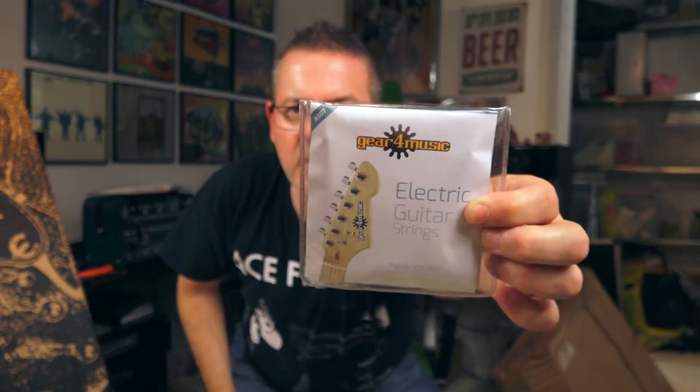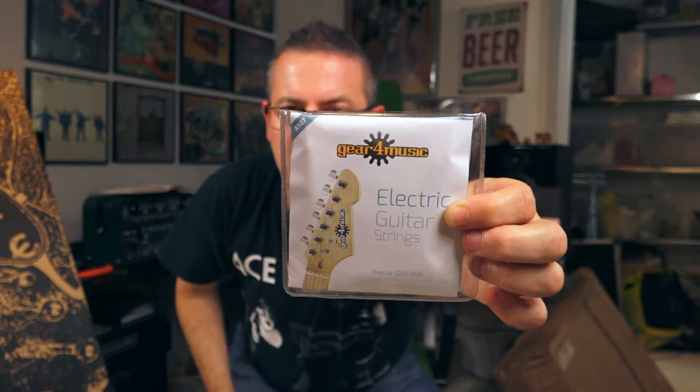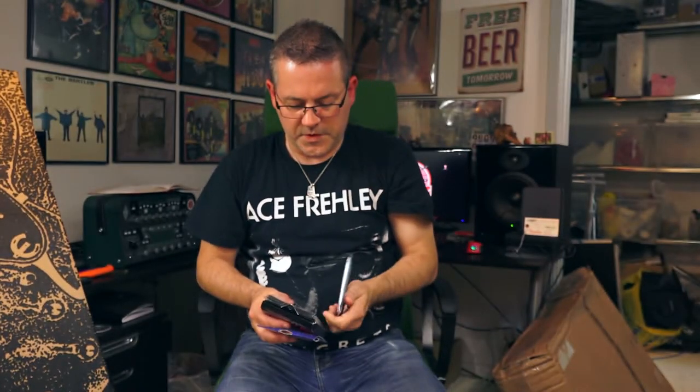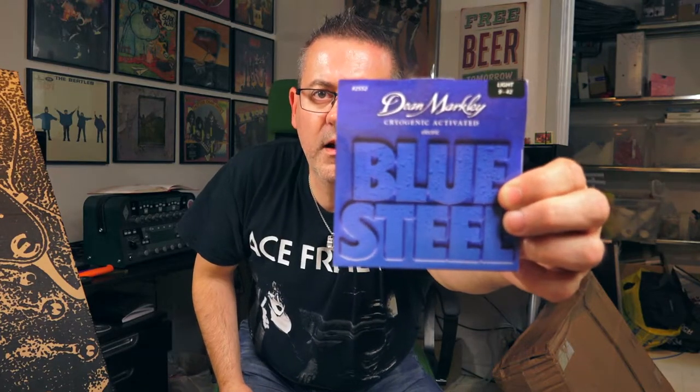That also gives away where the package came from. It's the first time I ordered something from Gear for Music. I think they have the office and the store in London or in the UK at least. Then we have a set of strings I haven't tried for a really long time — Dean Markley Blue Steel. So four completely different sets.